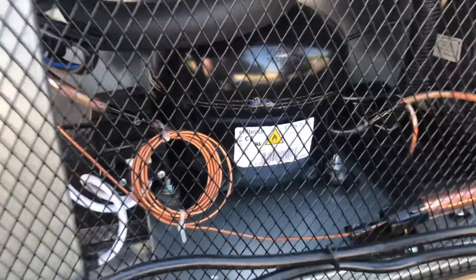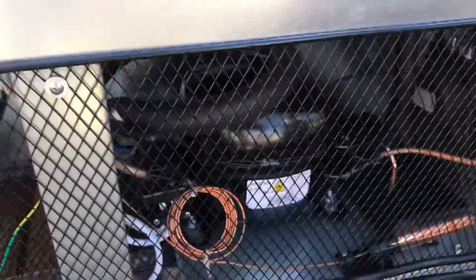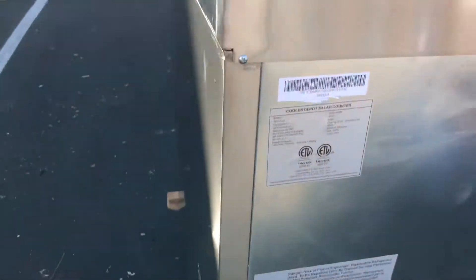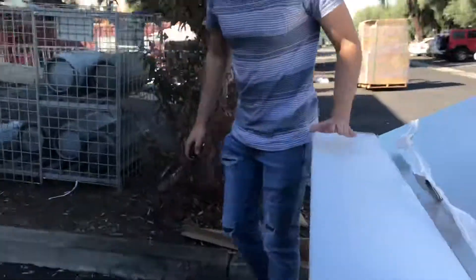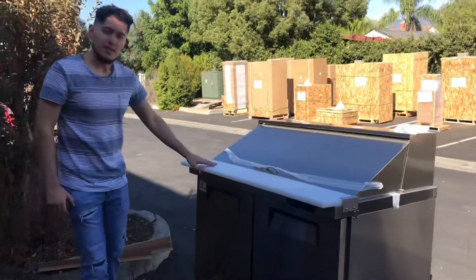Also on the back you have the compressor, which is an Embraco compressor — a European compressor — so the overall quality is very good on this sandwich prep table.